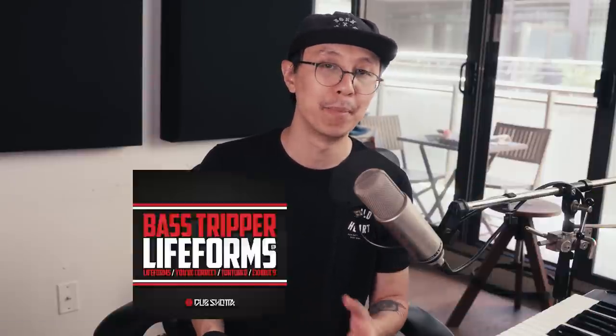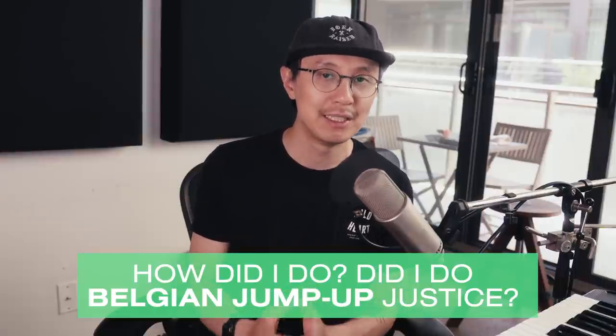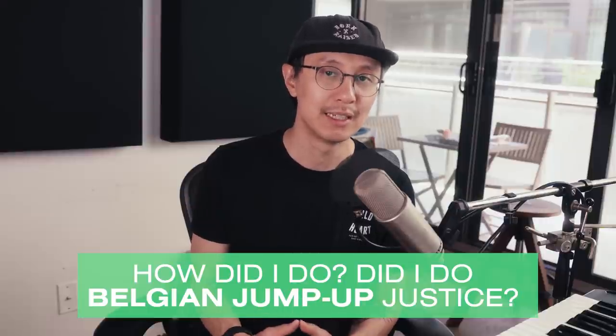Thanks to all you guys out there that sent me recommendations on Belgian jump up tracks to listen to — you've sent me stuff from Captain Bass to Bass Tripper, as well as the new and talented producer Latte. Shouts out to Latte. I really studied this sound and today's video is my first attempt at Belgian jump up. For all you guys that know this sound more in depth, you're gonna have to keep me honest.